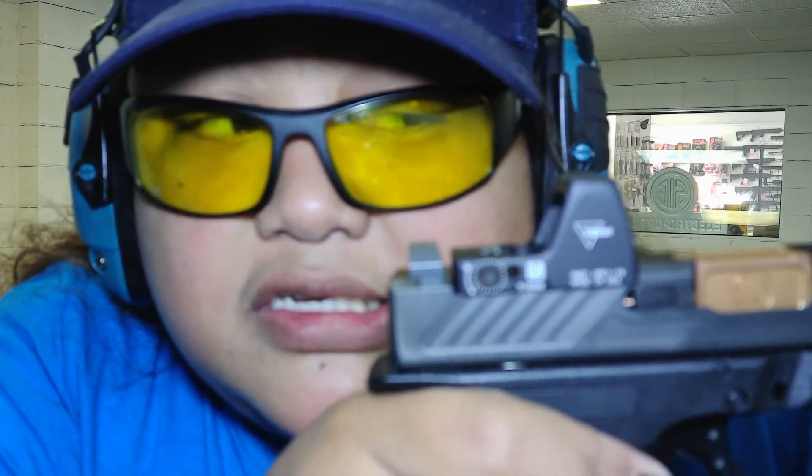I just installed this Tripticon. Let's see how accurate it is. Again, this is the MR918 with the Tripticon, so I'm really excited to see how this shoots. It's auto brightness and motion protected, so it turned on automatically — no switch. Here we go, let's see how it goes.